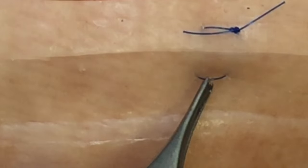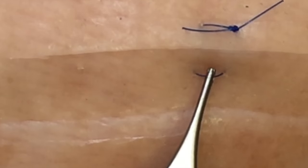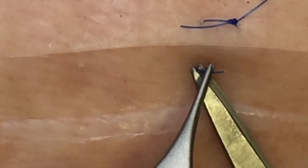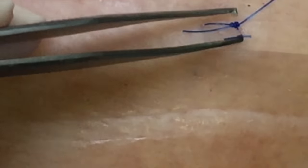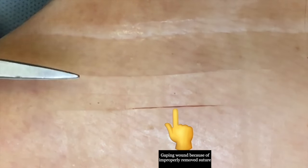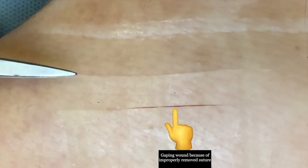Similarly, on the horizontal suture, place your forceps underneath, cut the suture flush with the skin and remove that across the wound as shown here. By removing the suture as shown, you reduce the risk of both contaminating the wound and of opening the wound up or causing it to dehisce.